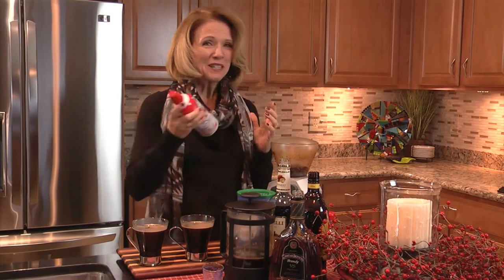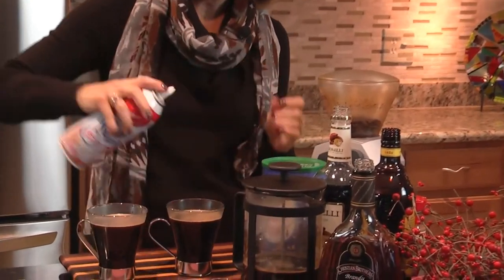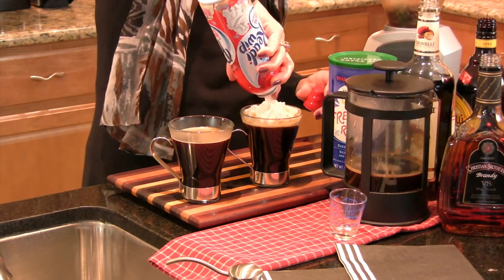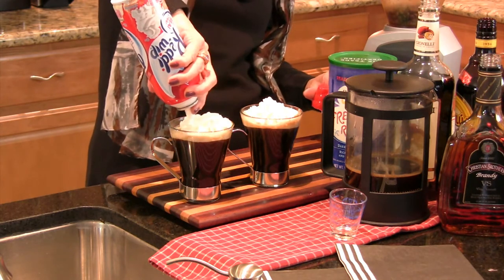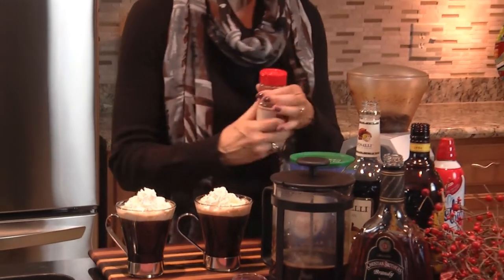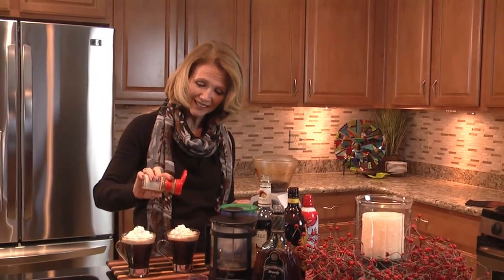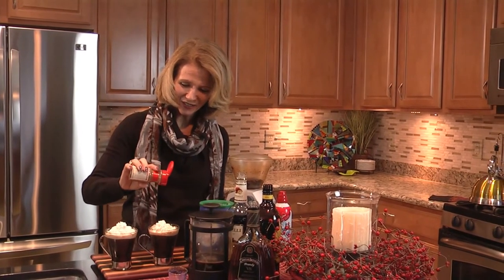Then a little bit of whipped cream on top — my favorite part. I normally don't eat sweet, sticky drinks like this, but there's something about a coffee nudge — it just warms you up. A little bit of cinnamon on top, just a tiny touch for color.